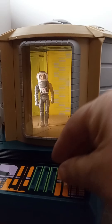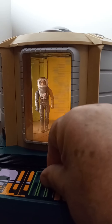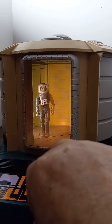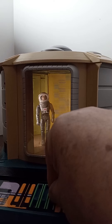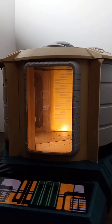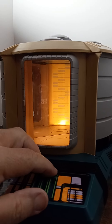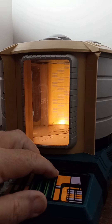So let's do that again so you guys can get a look at it. I didn't do it right, let's try again — and I had my hand in the way. Okay, we're going to re-materialize back in the Enterprise.